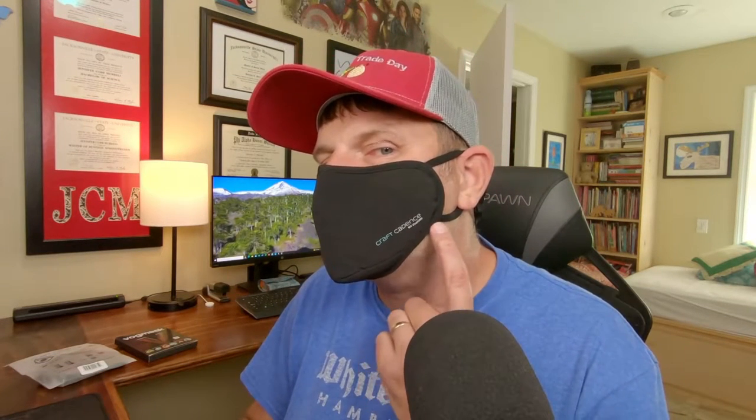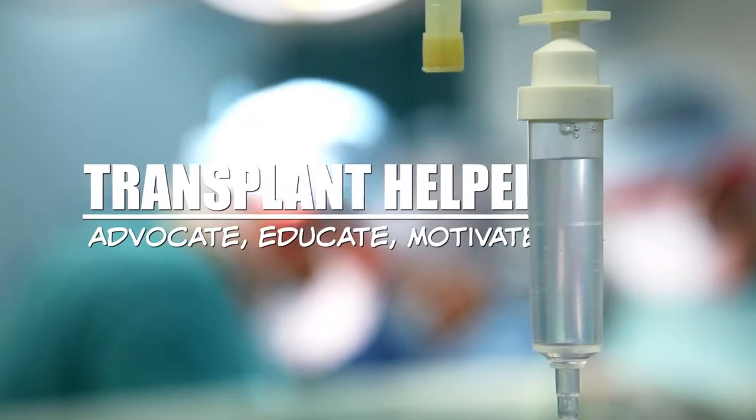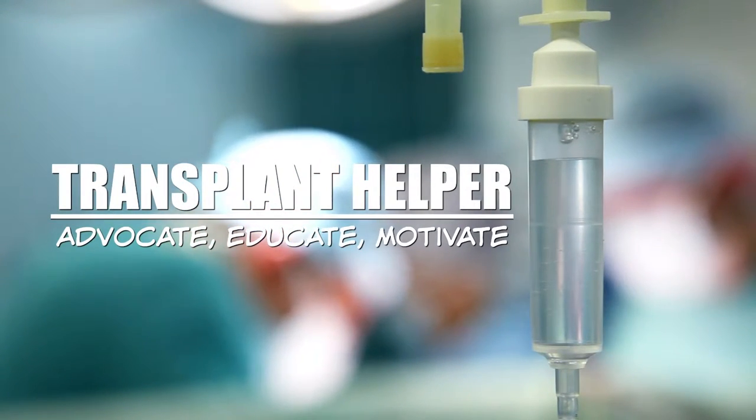Today on the Transplant Helper, I'm going to be sharing with you my thoughts on the Craft Cadence Nano-Fiber Mask with Viral-Off Technology. Stay tuned. Hit the subscribe button and the bell notification to become part of the Transplant Helper community.